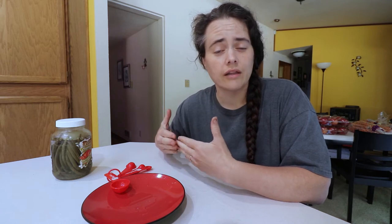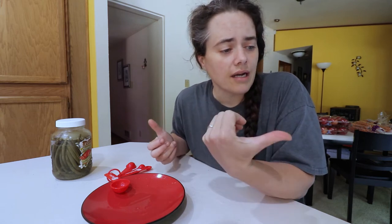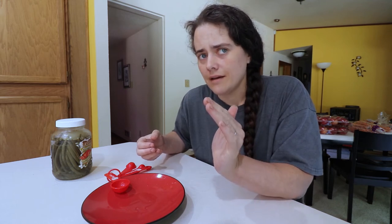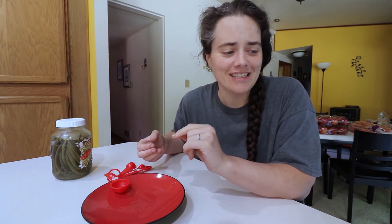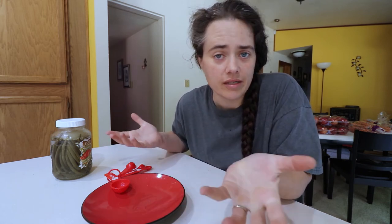Starter culture is fine — it'll still taste good. But I personally like ferments without starter culture because I like the longer fermentation times. The slower fermentation process at each stage allows it to develop different, more complex and deeper flavors — it just makes it taste better basically. But these should still taste great.